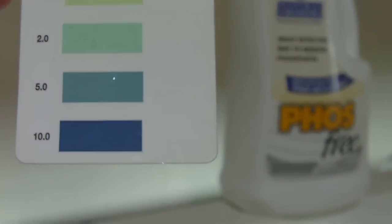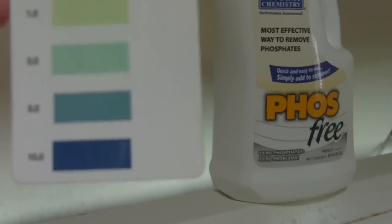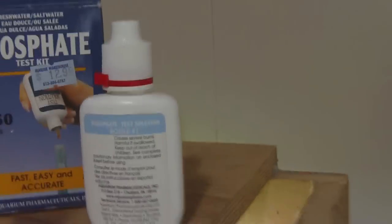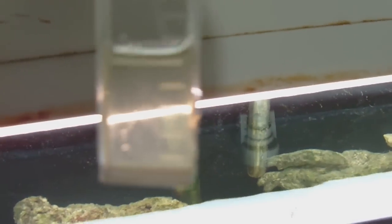Before, on the phosphate chart, it was off the charts — it was dark blue, it was really bad. And now, as you can see, I'll hold it up next to it. The color doesn't look right in the video, but basically there's almost no phosphates left. It's got to be off the scale low.